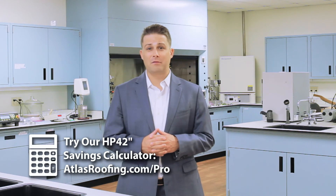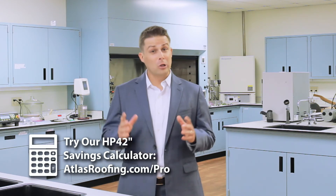Thanks so much for taking some time to learn about the all new HP42 high performance shingle technology. Talk to your local sales representative about availability and timing, and look for HP42 shingles at your local building materials retailer this summer.